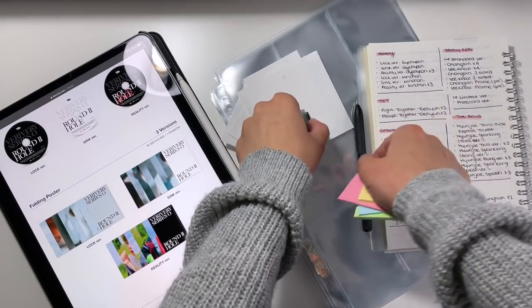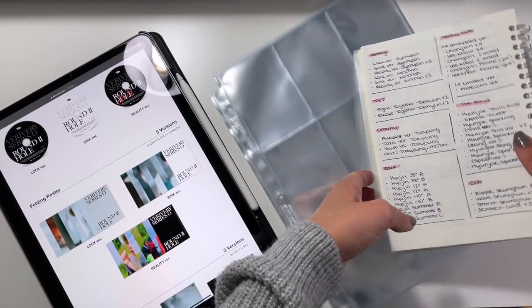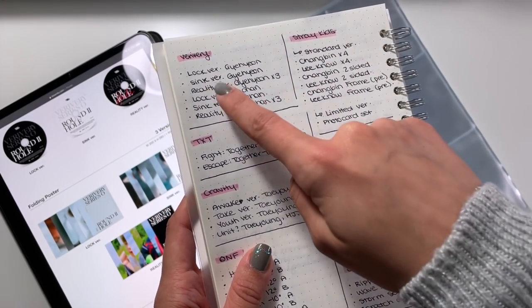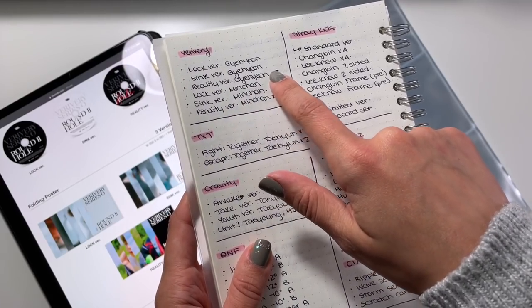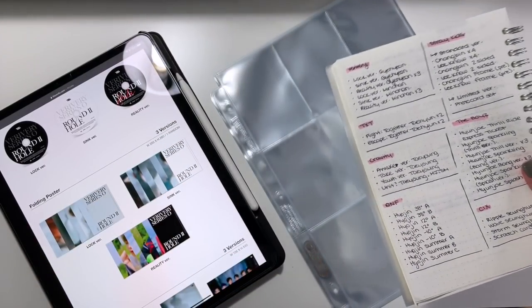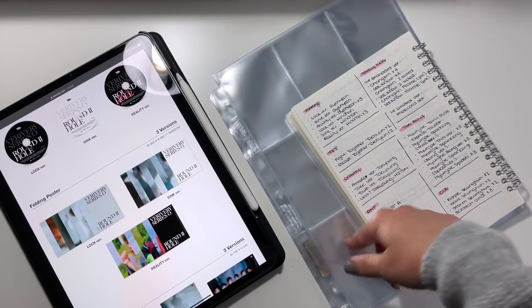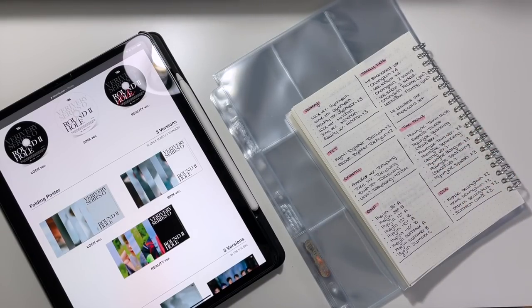Let's take a closer look at Very Very. I collect Gehyun and Minchan. For each of those members, we have a lock version photo card, a sync version photo card, and then a reality version photo card — three versions but actually five photo cards per member. I'm going to have to get my binders out because for groups like Very Very, I just continue putting the photo cards in order rather than dividing the eras.